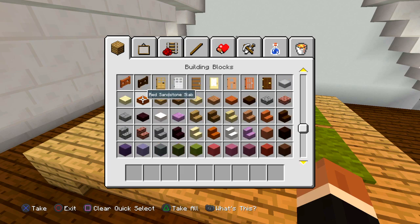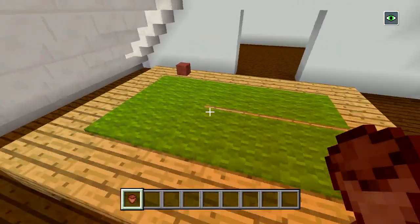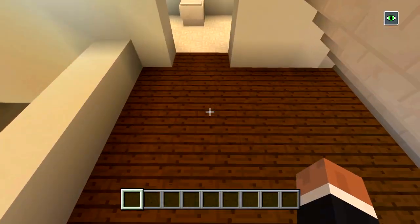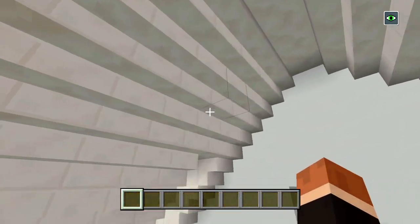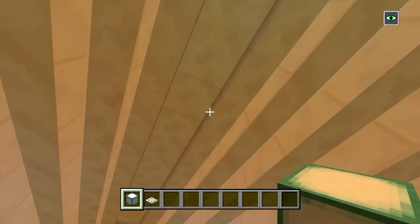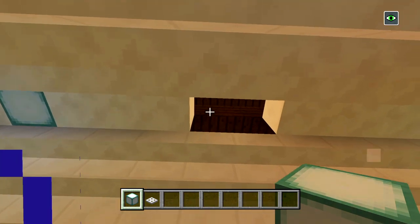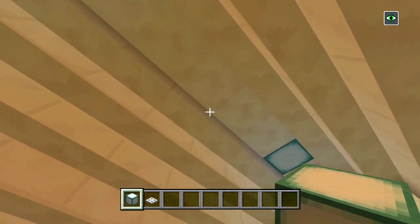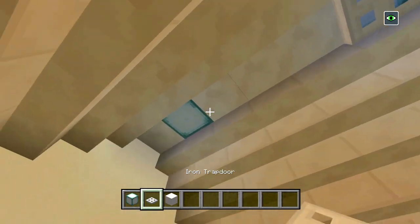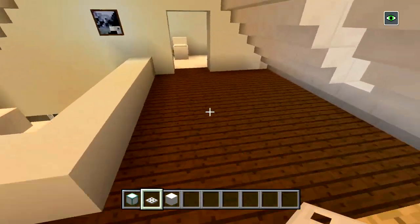We're just going to have the carpet covered up like that, and the sign is going to be sticking out a little bit so it looks like a pool stick. That's it for the pool table — we could put flower pots to act as chalk for the pool stick. You could put a carpet down right here with light shining through, and put some sea lanterns in the ceiling. We'll put one here, one here — cover all this up — and yeah, put a carpet with some sea lanterns here.